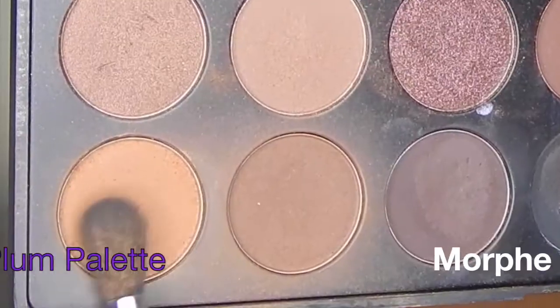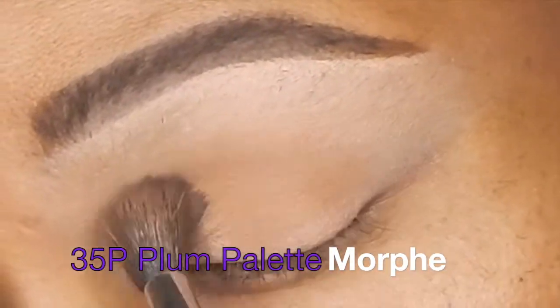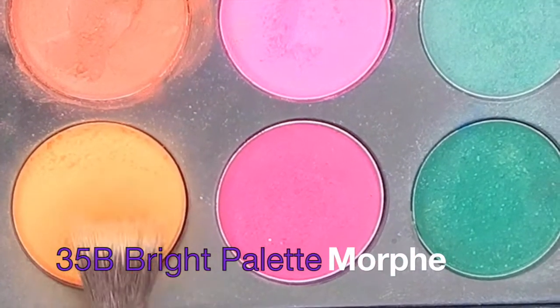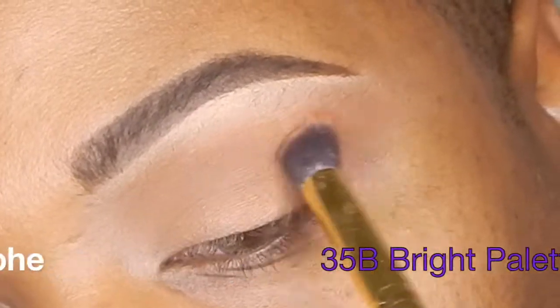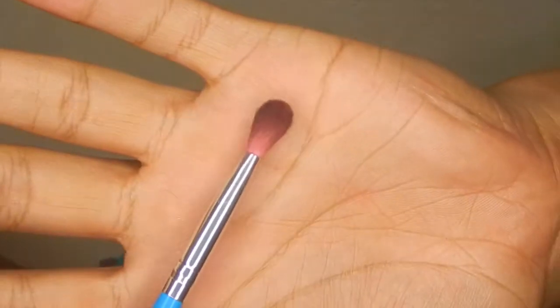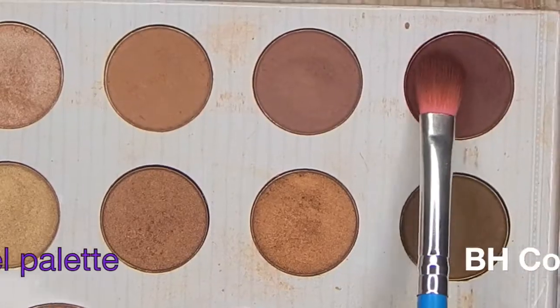Then I'm taking my Morphe 560 brush and applying this dark chestnut shade from my Morphe 35P plum palette, building up that color and putting it all over the eyelid all the way up to the crease area. Now I want to warm up that brown even more, so I'm taking a bright orange from the 35B bright palette from Morphe and applying that all over the lid as well.